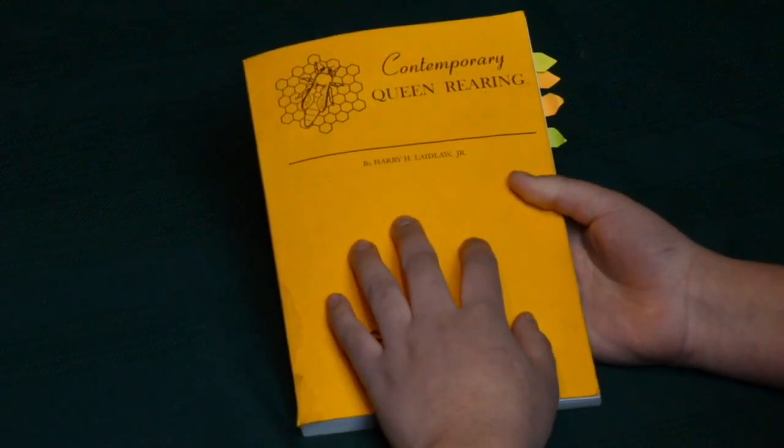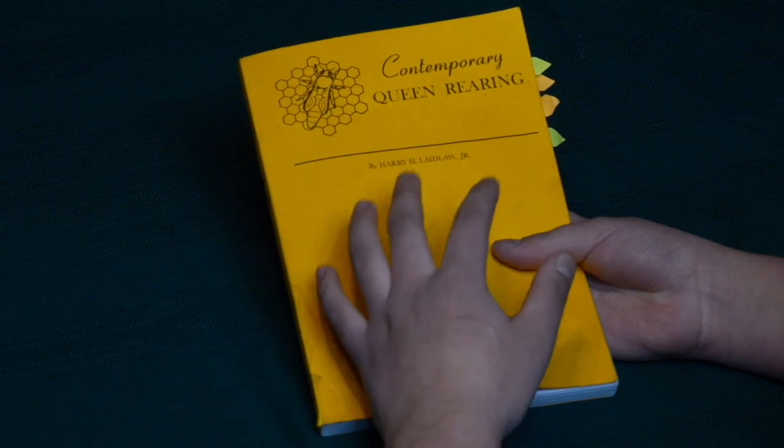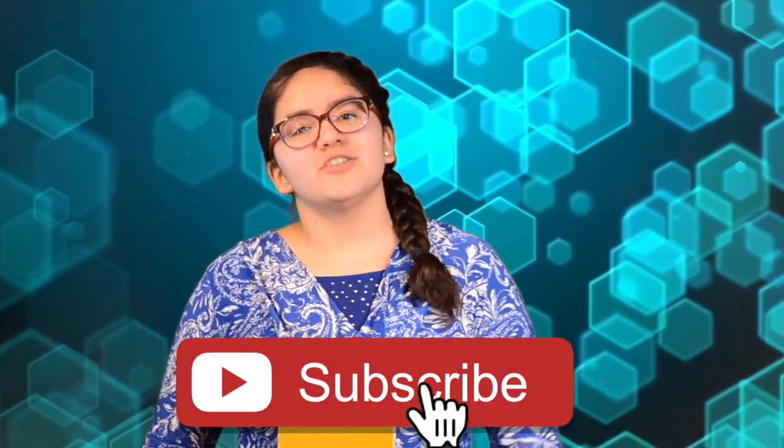Alright, so this is the close look into this book. I personally really like it and I am happy to have it as part of my beekeeping library. Have any questions regarding the book or anything specific about it? Leave us a comment and we'll get back to you as soon as we can. Share this video with your friends, and subscribe to our channel and hit that bell icon to keep you updated for new videos. And if you're interested in getting this book, I'll leave the link down below where you can purchase it — and if you do that through this link, you will be supporting our channel, and a big thanks for that. My name is Yara, and this is Bees Are Funny. Bye for now!